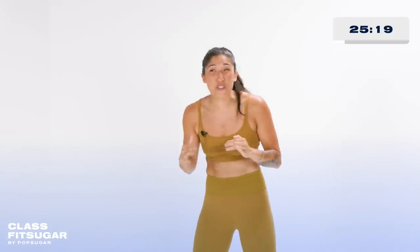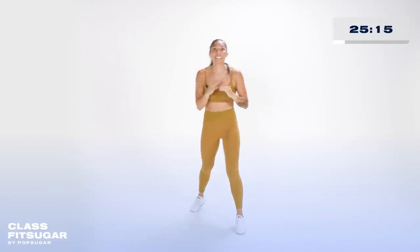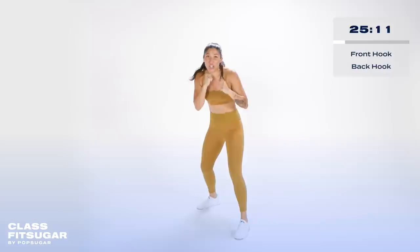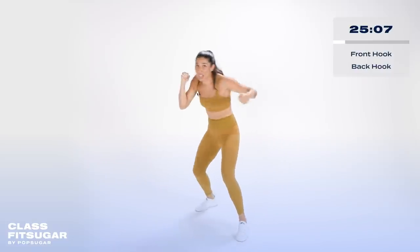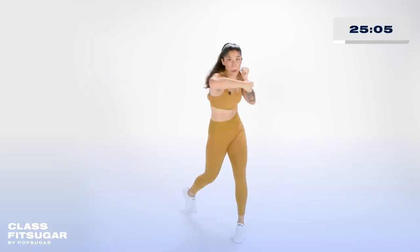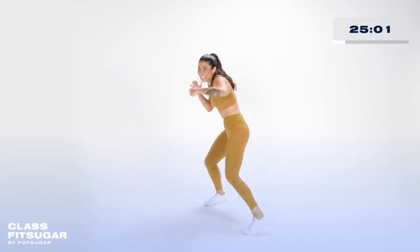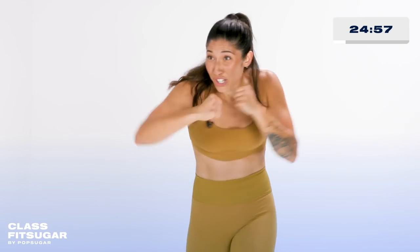Can you give me three more reps? We're gonna go back to that boxing stance. Hands up, elbows in — we take it to hooks. Front hook, back hook. First time you're throwing them. Don't be shy, turn your body into it.